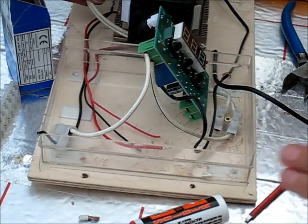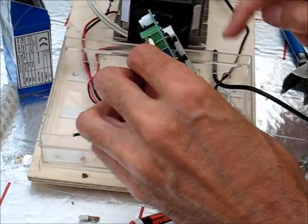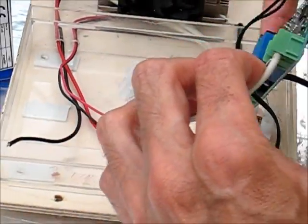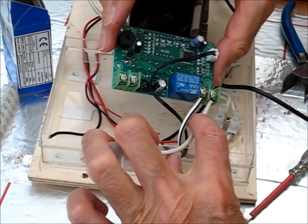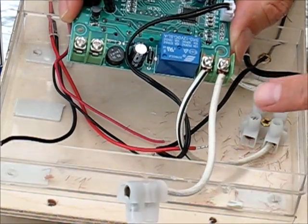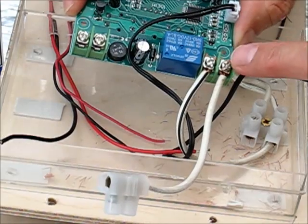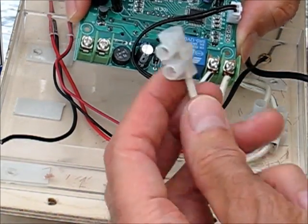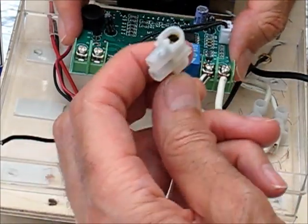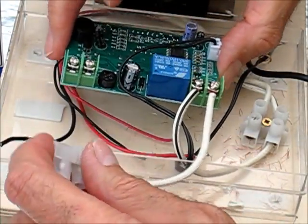On the other end of the cable, which comes in here into the box, I've put a terminal block because there are going to be plenty of things connected onto that. If I flip over the thermostat module, you can see I've connected the positive supply into the relay contacts, and then the output here I've put onto another terminal block. So this gives me what I'll call a switched live, which I can use to power the Peltier and the various fans when the cooling effect is required.